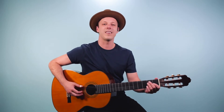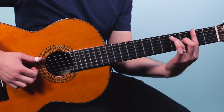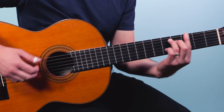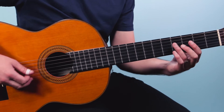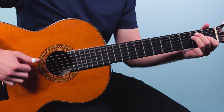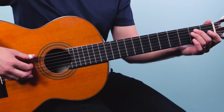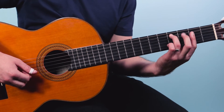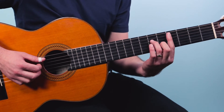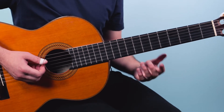From there we go into the verse section — that's where Clapton sings 'I must be invisible.' So we start out with the riff, go E, up to that A shape, then we go up and play a C sharp minor seven.